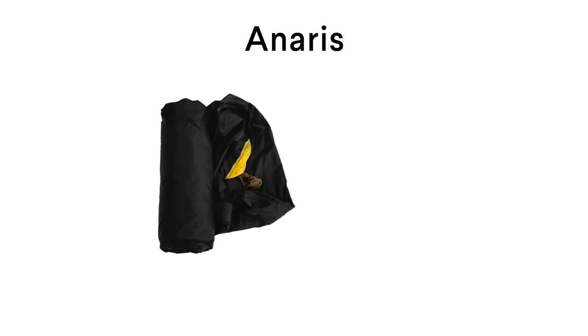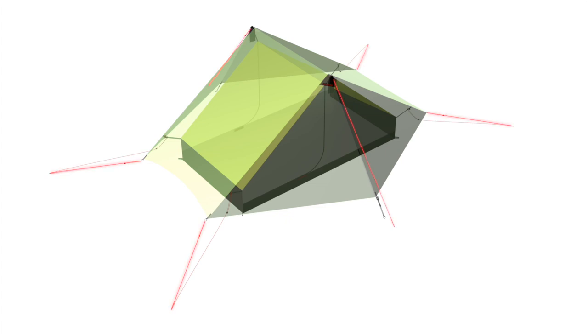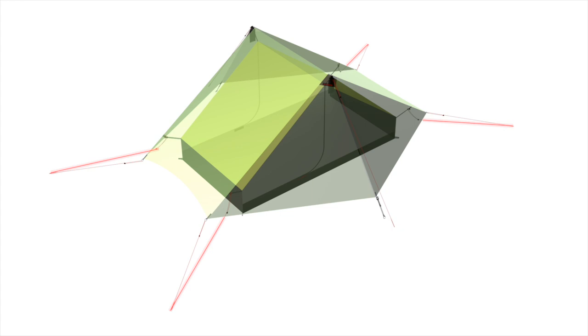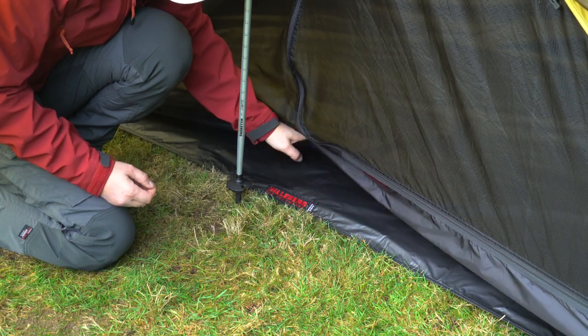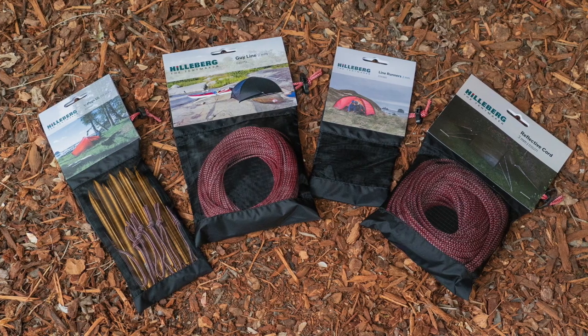The Honoris comes with a tent, a tent bag, 12 pegs in a peg bag, and an instruction book. It has six attached guy lines with line runners on the outer tent, which along with a peg tensioner on each vestibule are necessary for pitching the Honoris. Four additional guy lines with line runners on the inner tent let you customize your setup, and these can easily be detached and left at home. Other accessories available include Hilleberg trekking poles, a footprint that covers the inner tent area, different types of pegs, extra guy line cord, line runners, and reflective cord.